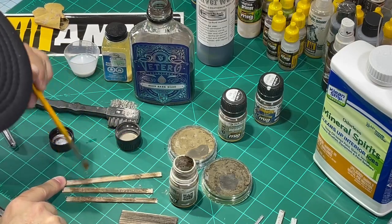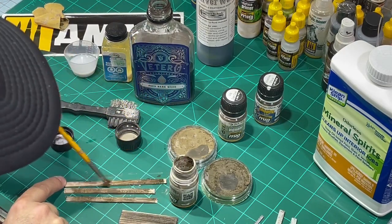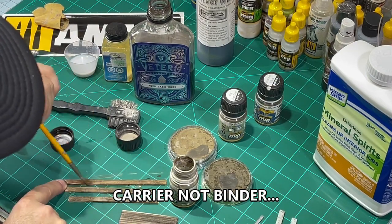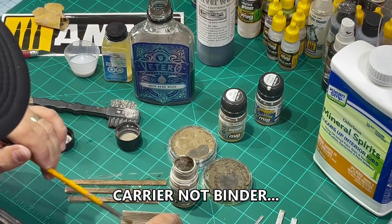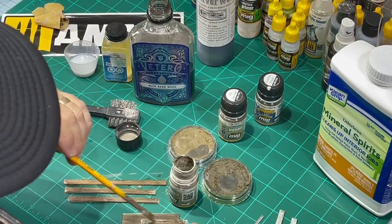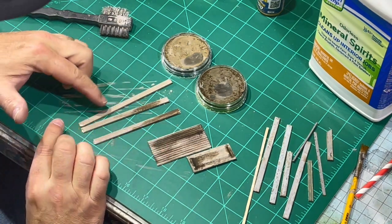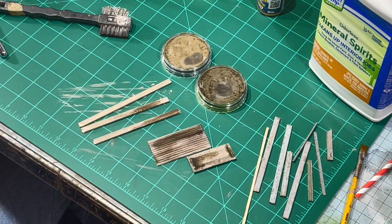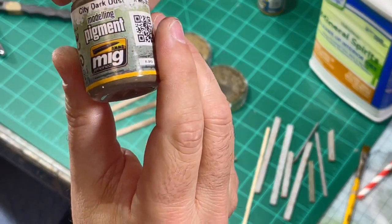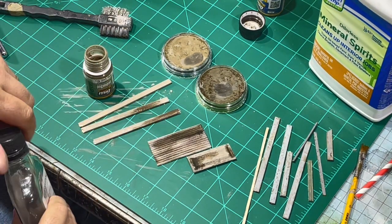I'll put on a couple layers of pigments right over the recently stained wood. You can see how much darker it's getting. I'm going to use this Dark City Dust, which is a pretty dark pigment, and apply a layer of that over top. The brush I'm using to apply this is actually a brush made for weathering — it's got random bristles on the bottom. It works really well; it kind of helps to simulate the green. Just brush a little bit of this darker pigment on here.